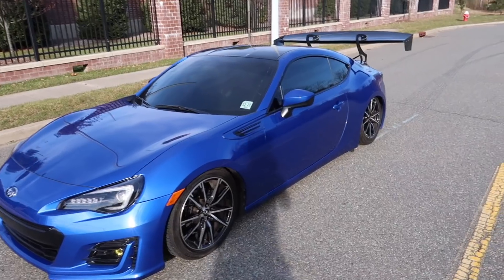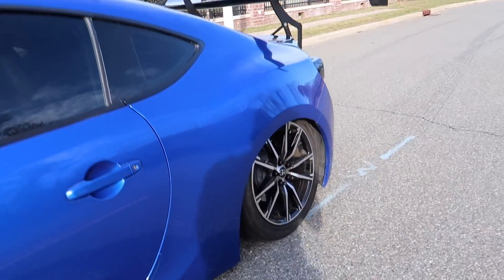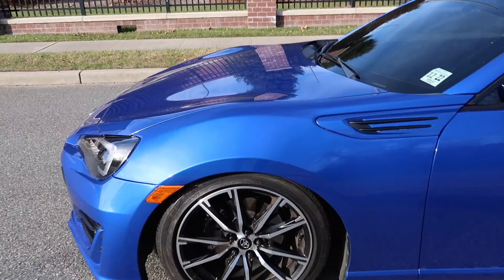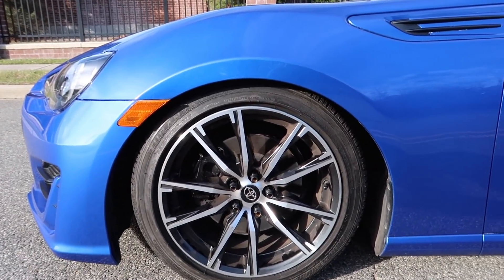Holy shit, look at that tub. For those of you who follow my Instagram or my Snapchat, you guys know that I got these bags a few days ago, and I spent two entire days just putting these in. The first day was fairly easy — all we had to do was take off my coilovers, put in the air struts on all four sides, and that was pretty much the only easy part.